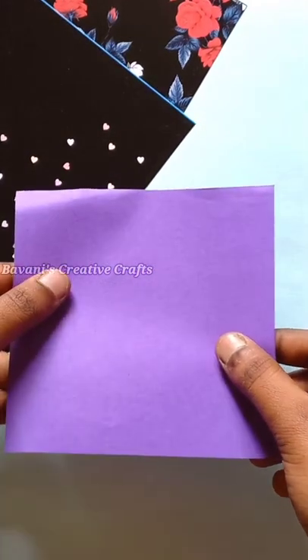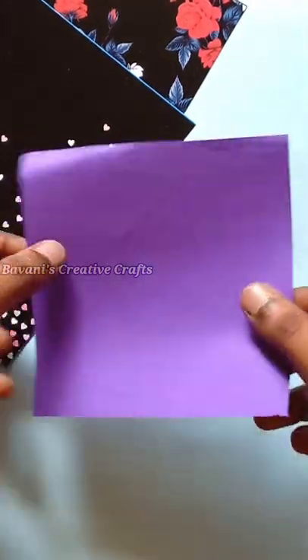Hello friends. We have a mini organizer box. I am going to fold this paper.